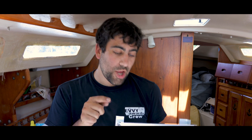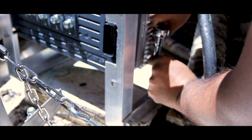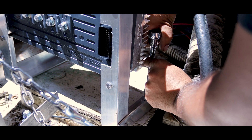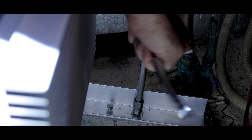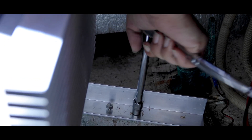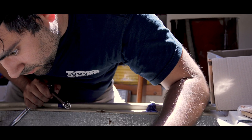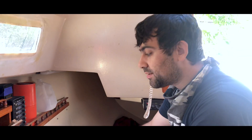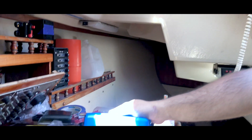All that'll be left is putting one pulley onto the motor, the dry belt, and all the electrical. I've got the Orion TR-4812.